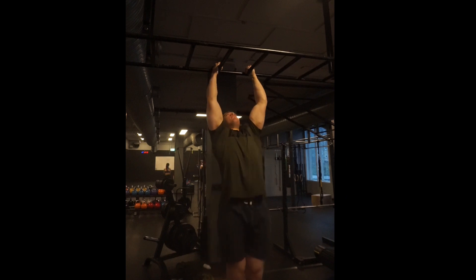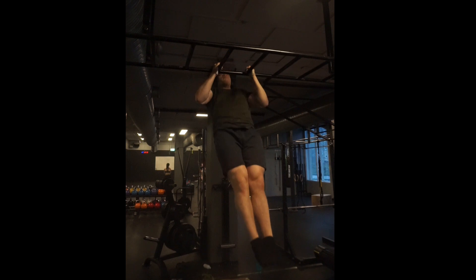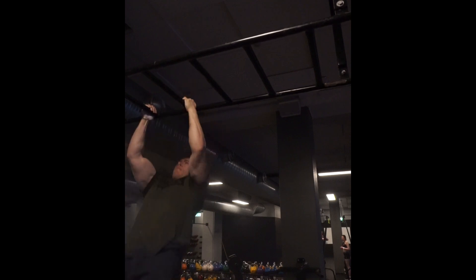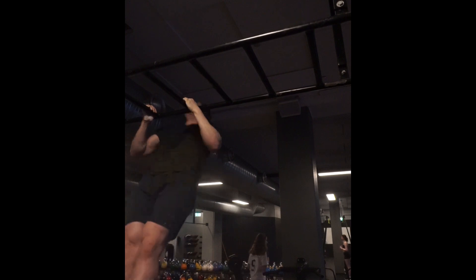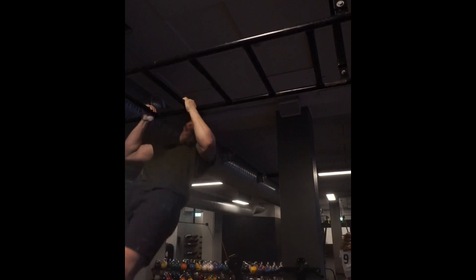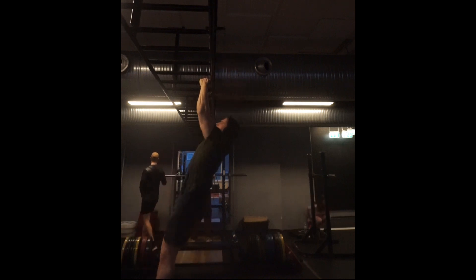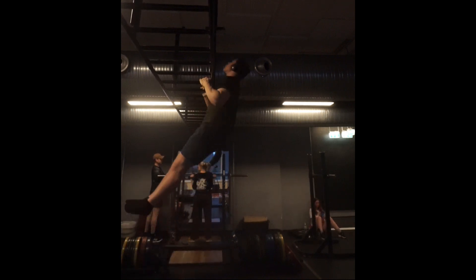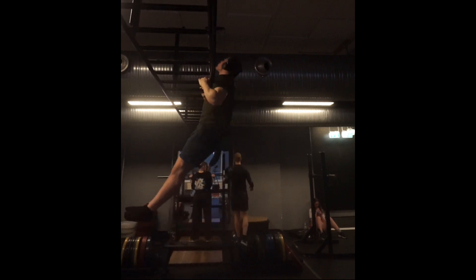I'm starting out with these chest-to-bar pull-ups, and on this day I have a set where I'm going all out. The sets before that are just 4 sets of 5, and if I don't fail in the last set I add another rep. Today I did 1 set of 6, 3 sets of 5, and then an AMRAP set of 12. I'm just trying to pull as explosively as I can on every single rep — just maximum speed. I think that is important when you're looking to get stronger, because that should always be your intent — to be as fast as possible.